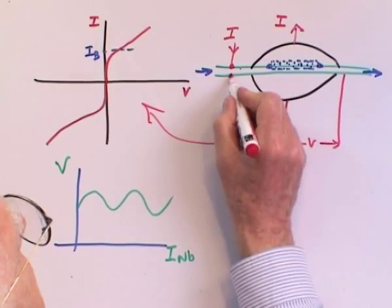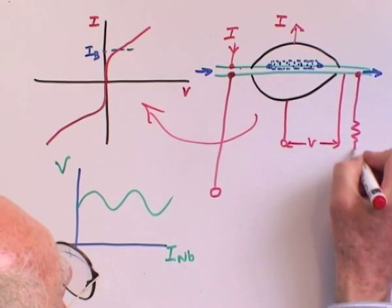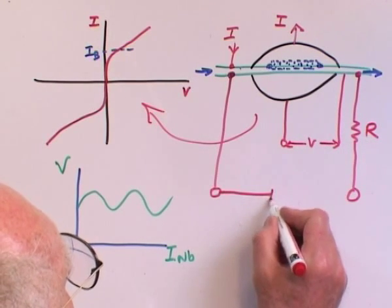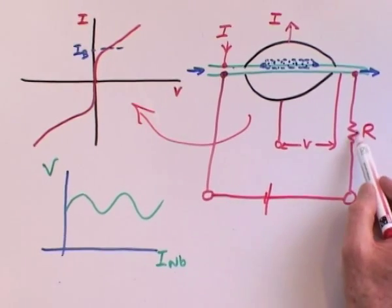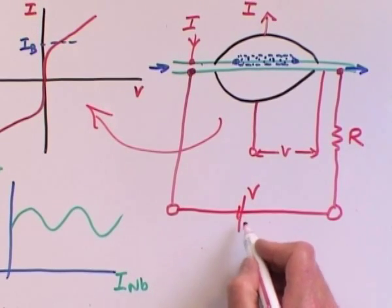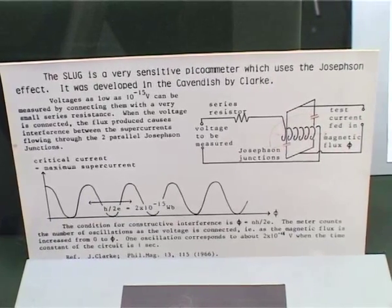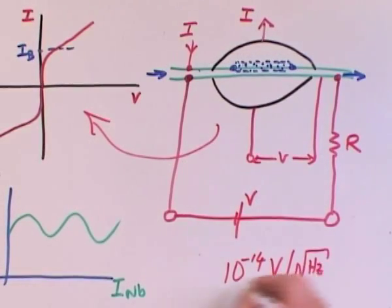I subsequently used this as a voltmeter, and you can do that by putting two superconducting leads on. One lead has a resistance R, and I then apply the voltage I want to measure, represented as a battery between these two terminals. This gives a current determined by Ohm's law, and I was able to measure voltages across these two terminals. The sensitivity of this device was about 10 to the minus 14 volts per root hertz, and that was the beginning of my career in SQUIDs, which has persisted for 40 years.